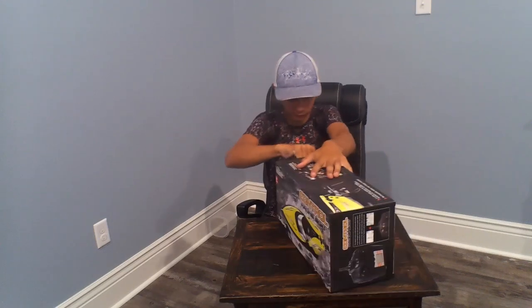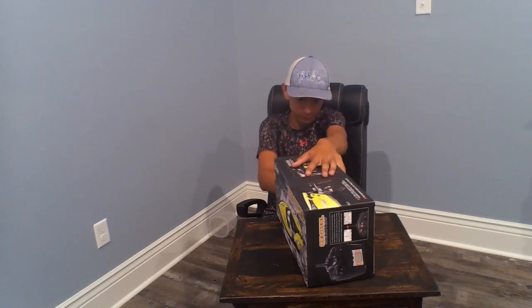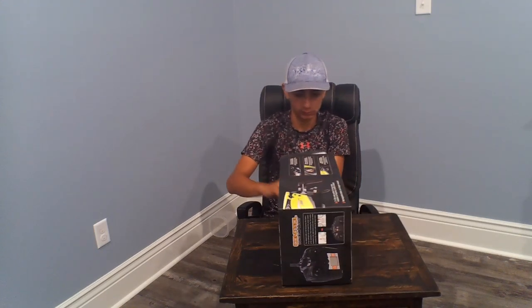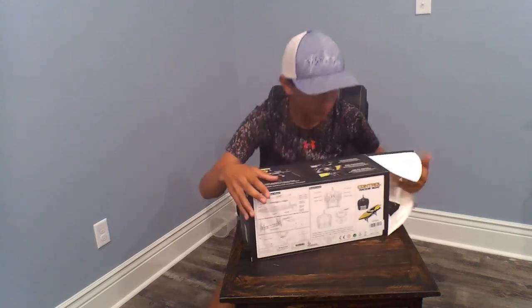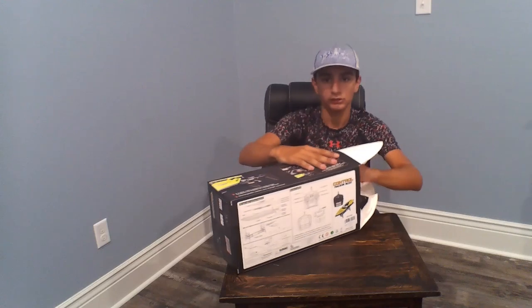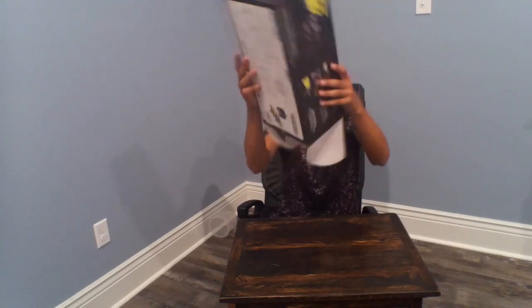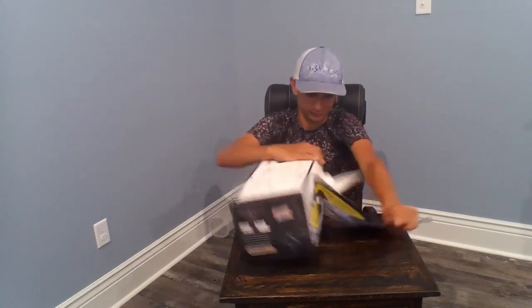All right, this is an easy way to open things — just tear them. Got it. I've never seen something this hard to do, I'm gonna rip the whole box. Hope it doesn't void the warranty.